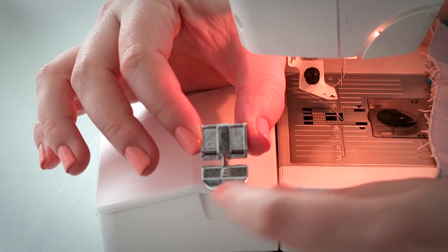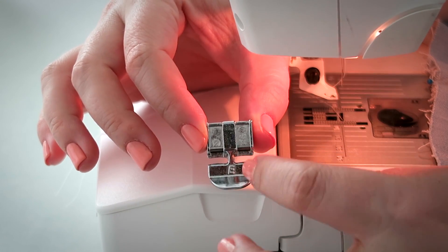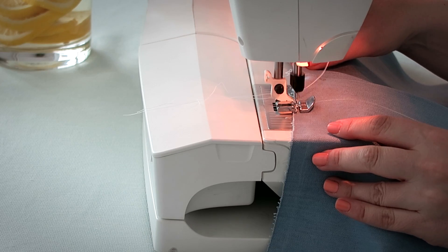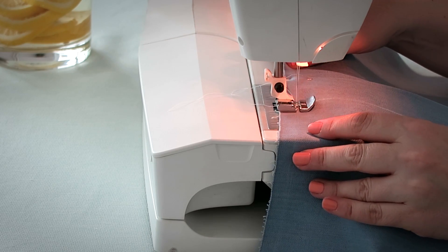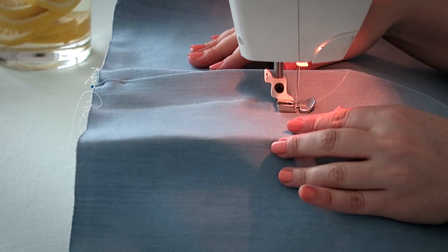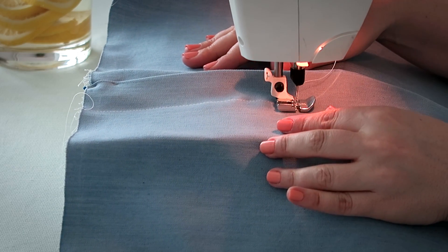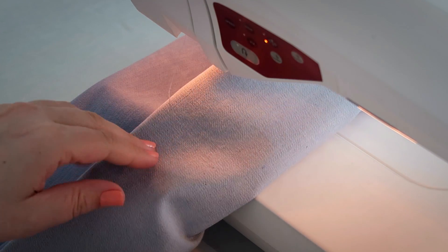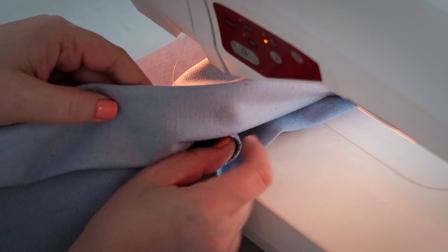Let's use the right side of the zipper foot for our final step. Top stitch the fly facing to the right front of the pants. When you reach the curve, we're just going to lift, and then fold back the fly placket.